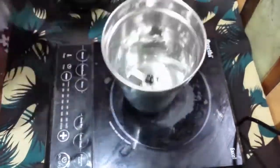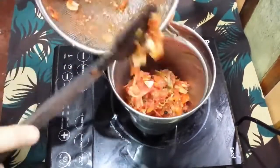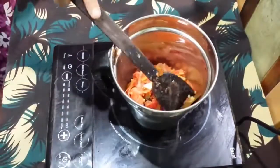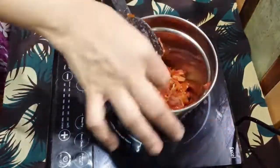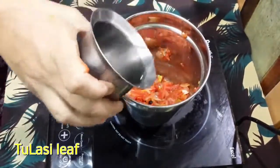Take the remaining masala in a mixer jar. Remove the bay leaves.